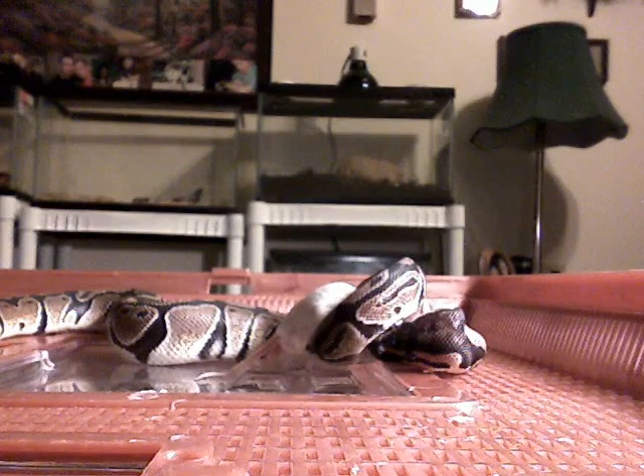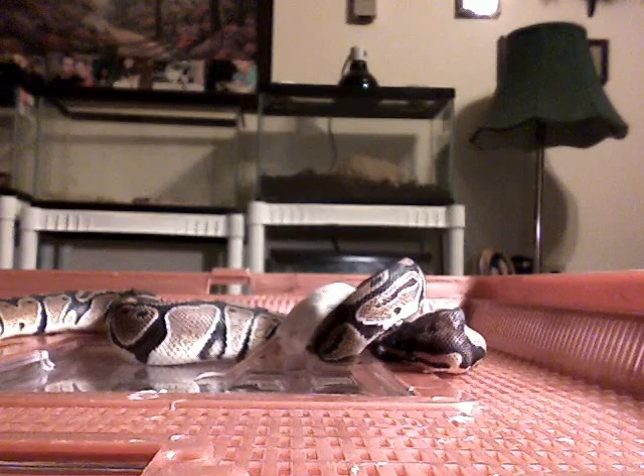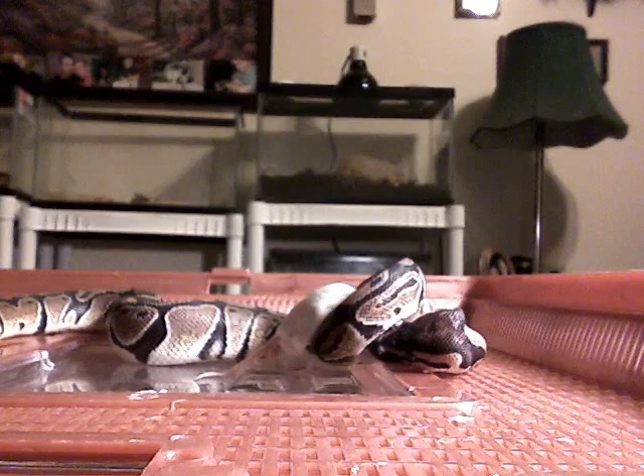This is a ball python, a Python regius, also known as a royal python. They're from western Africa, they get to be about five feet long, and they live about 30 years, and they eat mostly anything they can catch and swallow.